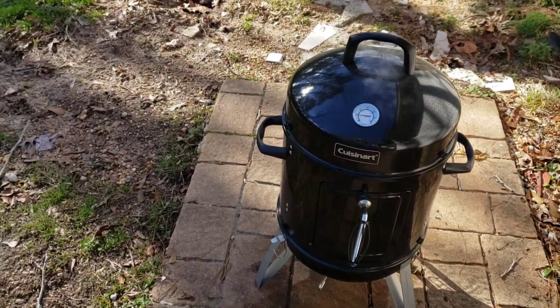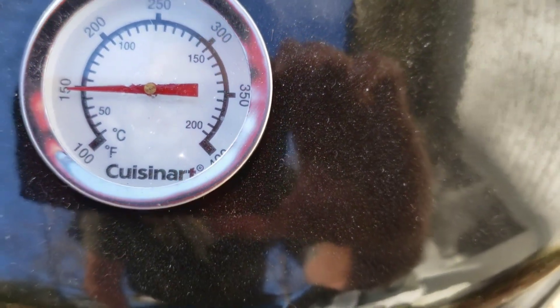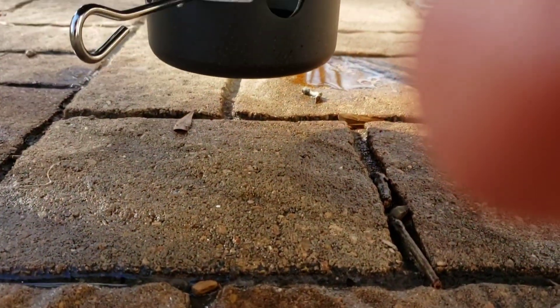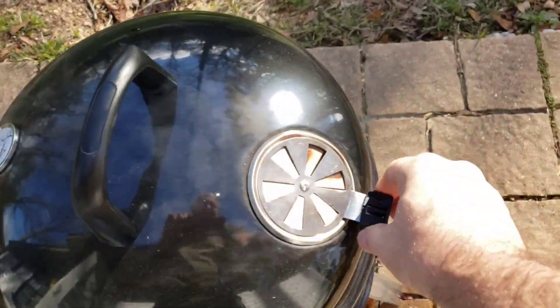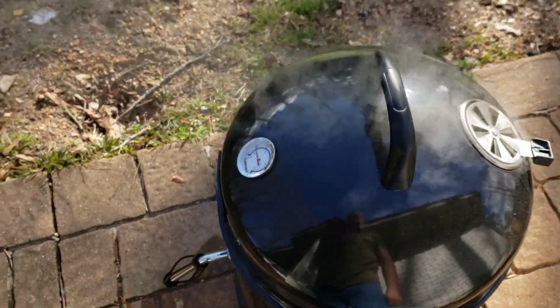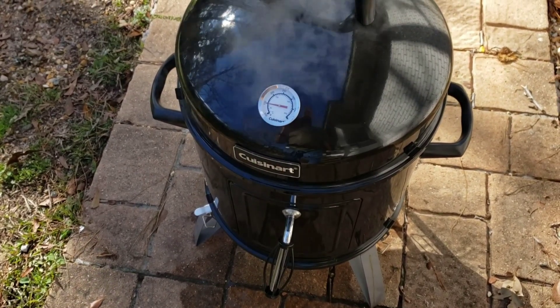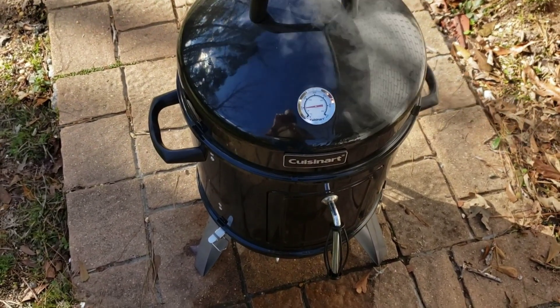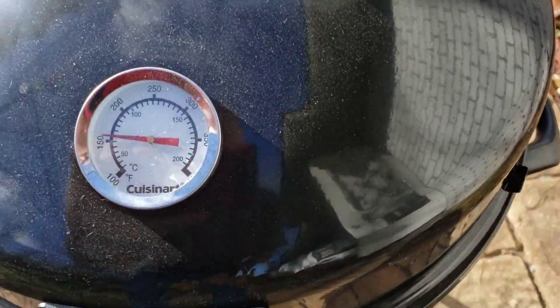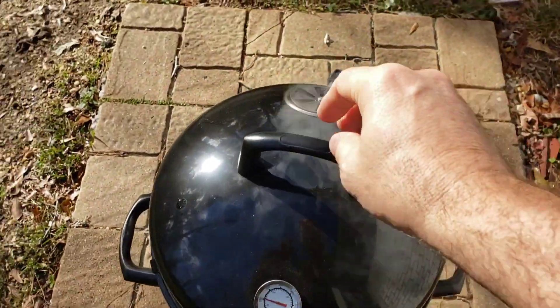It is 2:48 - so about 3 hours and 45 minutes in. We've dropped down to about 150 degrees. I just now opened it up all the way on the bottom to see if it will bring that temperature up just a little bit before I pull it off. Maybe open this up a little bit, let that airflow come through, and then we're gonna see what it looks like. Give it just a few more minutes - still got pretty good smoke and it smells real good. Moment of truth coming up at about 2:59, 3 o'clock.